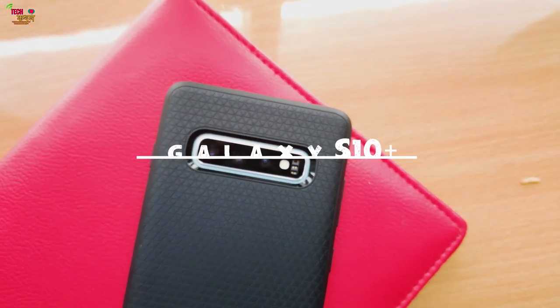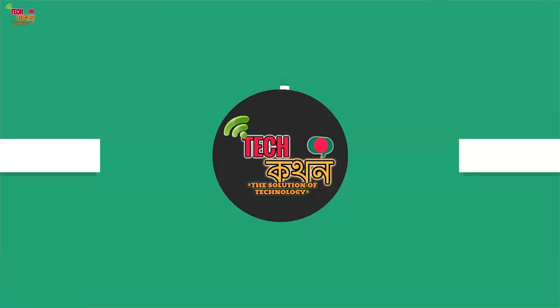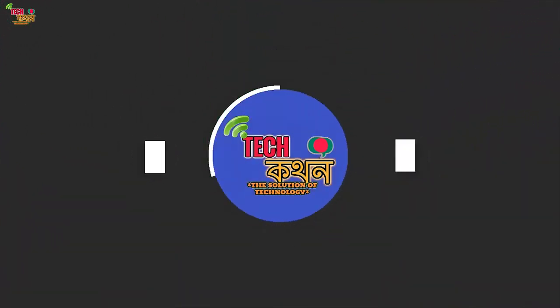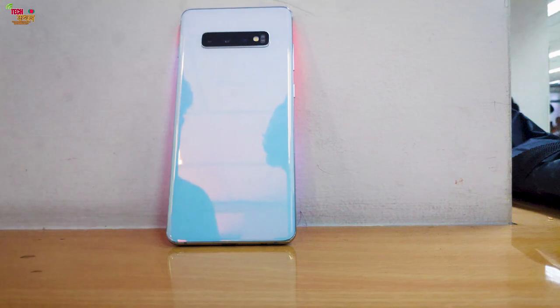The new Galaxy S10 Plus is here. In this video, I will be reviewing the Galaxy S10 Plus. The new Galaxy S10 Plus is a premium device — it really is the one.